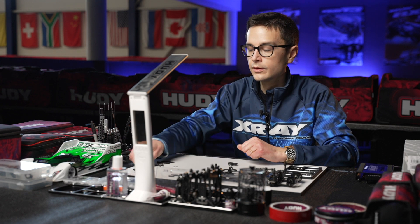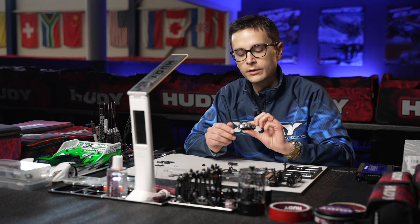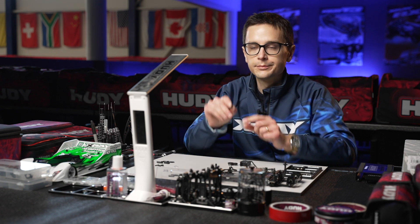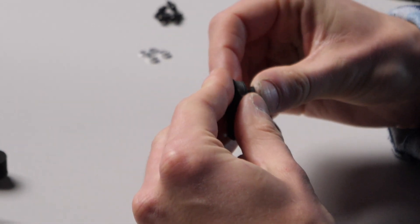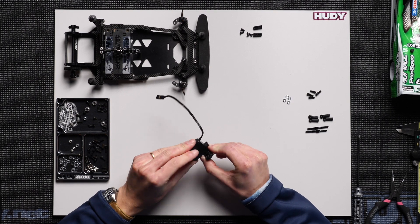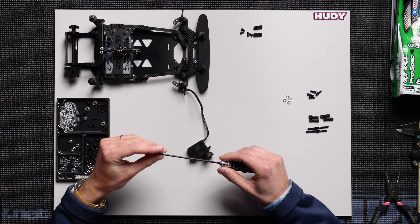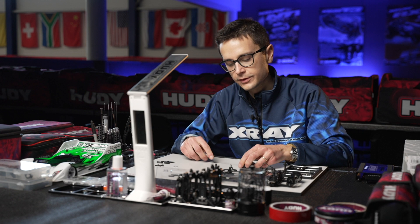Then you need to choose your servo spline, which connects the servo saver to your servo. In this case I'm using a KO servo, and KO and Sanwa servos have a 23-tooth spline, marked with a K on it. The kit comes with three different splines: KO and Sanwa which is 23-tooth, Hitek which is 24-tooth, and finally Futaba and Savox which is 25-tooth. Always make sure you have the correct spline for your servo type — all three types are included in the box. Then we install the servo saver on the servo.